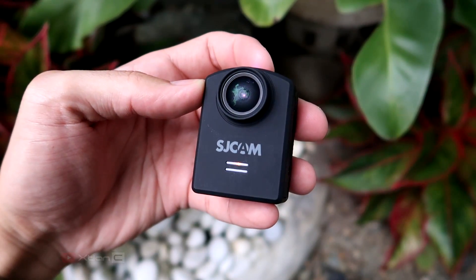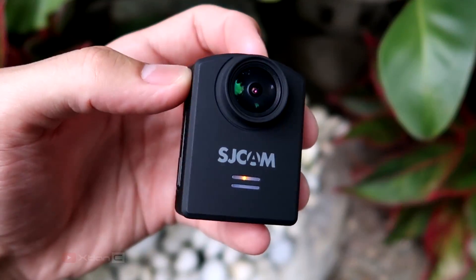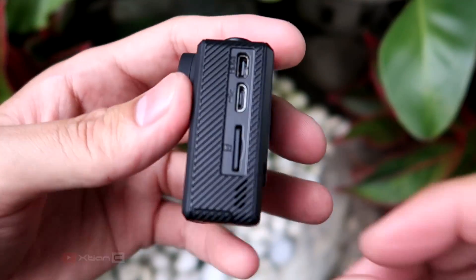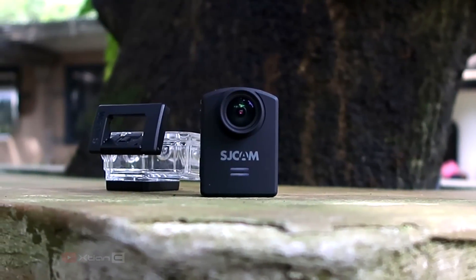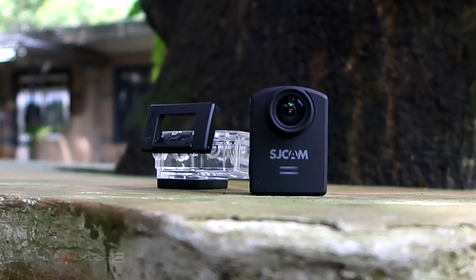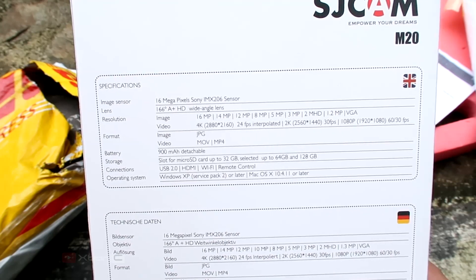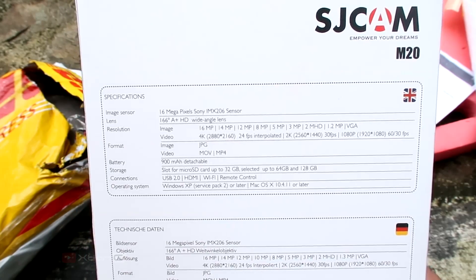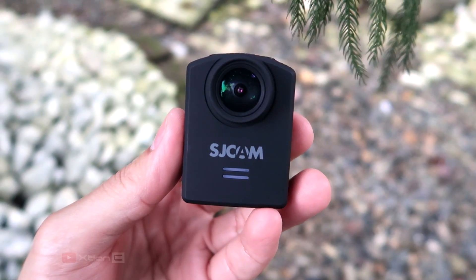The SJCAM N20 is made of plastic, which makes the camera light, and it feels sturdy. I love the matte finish on the front and textured sides of the body. Looking at the front, you will see the 166-degree adjustable HD lens with a Sony IMX206 image sensor. As we all know, Sony makes a good sensor. Max image resolution is 16 megapixels, also supported down to VGA quality. Below the lens is the SJCAM branding and the LED light indicator.